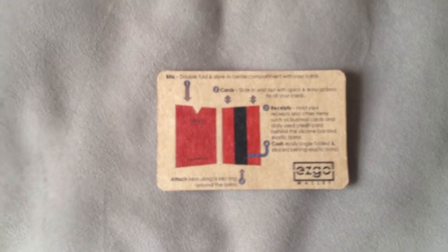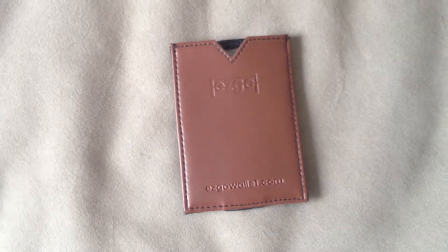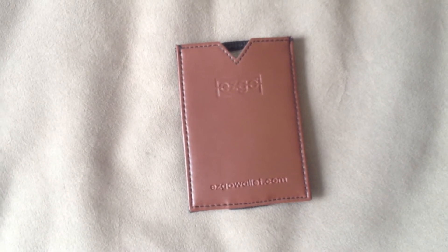Instructions — how to use it? Okay, so there you have it, the EZGO wallet from Kickstarter.